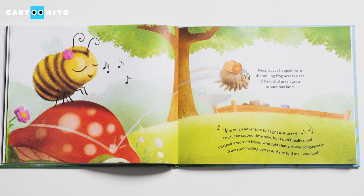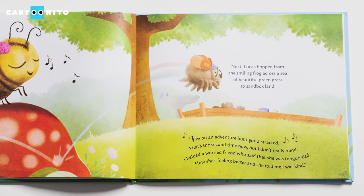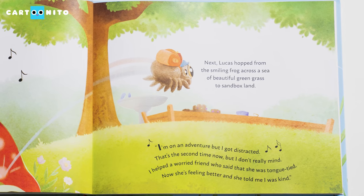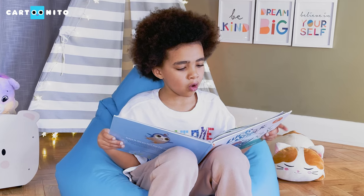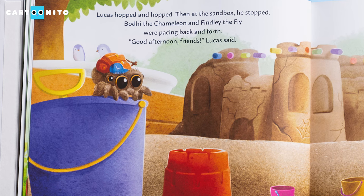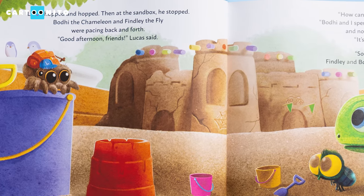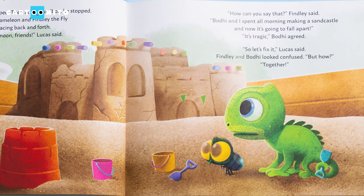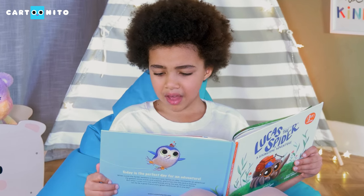Next, Lucas hopped from the smiling frog across the sea of beautiful green grass to sandbox land. "I'm on an adventure, but I got distracted. That's the second time now, but I don't really mind. I helped a worried friend who said that she was tongue-tied. Now she's feeling better, and she told me I was kind." Lucas hopped and hopped. Then at the sandbox he stopped. Bodie the comedian and Findlay the fly were pacing back and forth. "Good afternoon, friends," Lucas said. "How can you say that?" Findlay said. "Bodie and I spent all morning making a sandcastle, and now it's going to fall apart. It's tragic," Bodie agreed. "So let's fix it," Lucas said. Findlay and Bodie looked confused. "But how?" "Together."